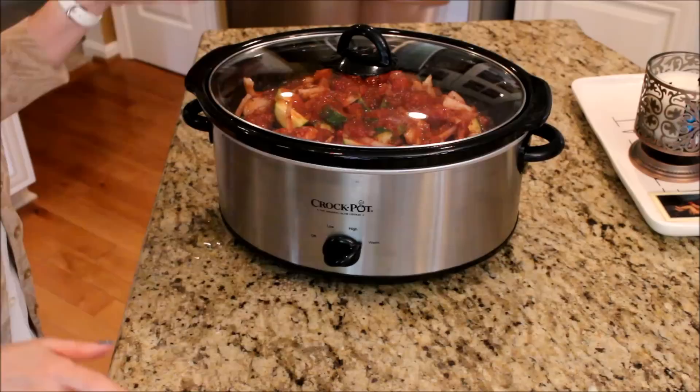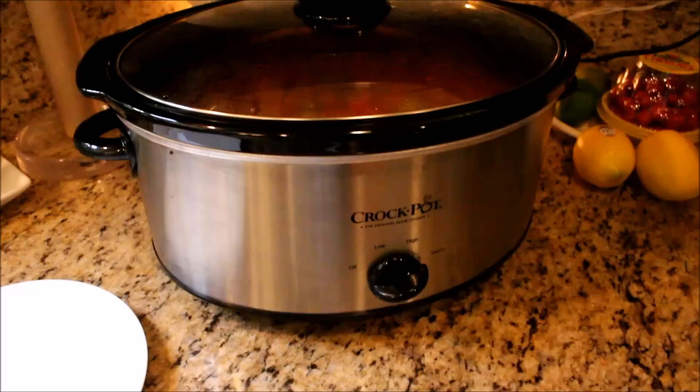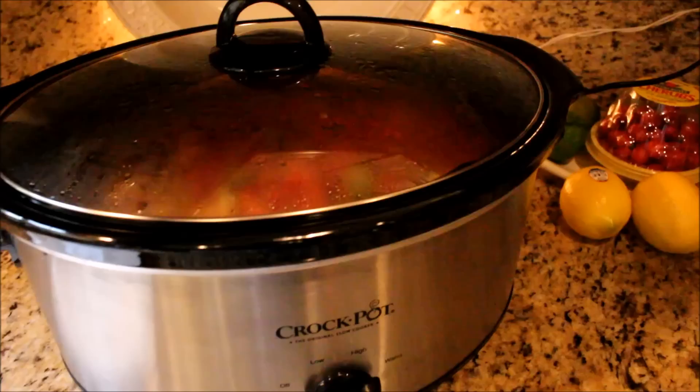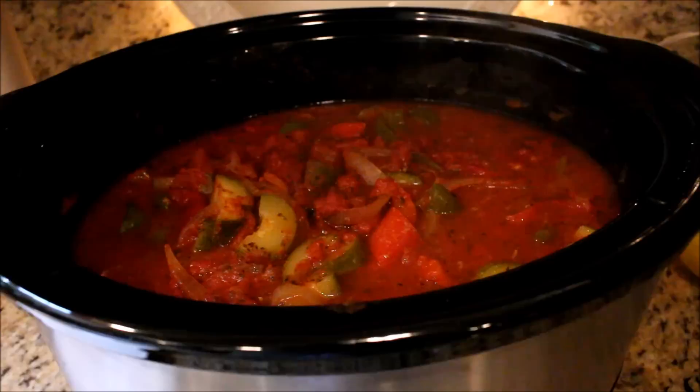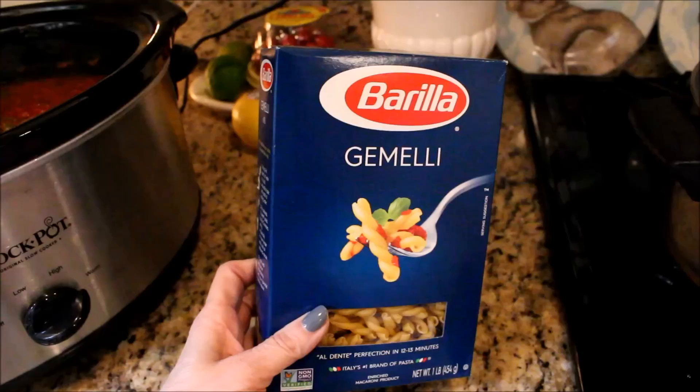I like to cook mine for four hours on high, but you can also cook it between six and eight hours on low. It's been a little bit over four hours and I've turned my crock pot over to warm. I'm going to leave the lid off while I cook my pasta because this will allow the sauce to thicken up a little bit. The pasta I like to make with my chicken cacciatore is gemelli, which is like a little twisted pasta — it's really good.